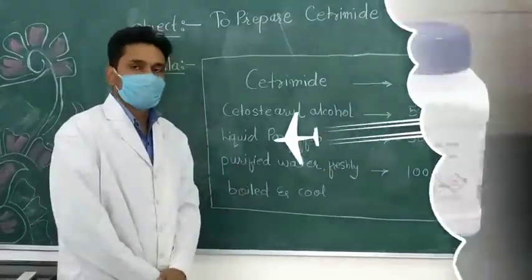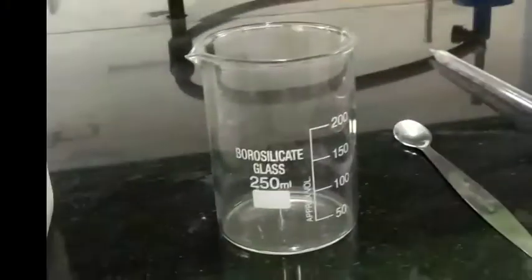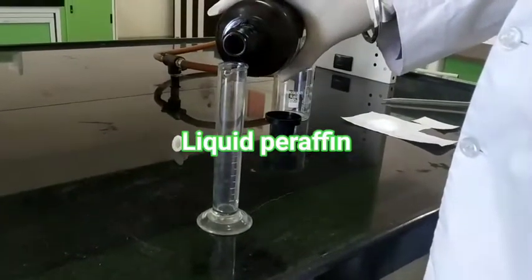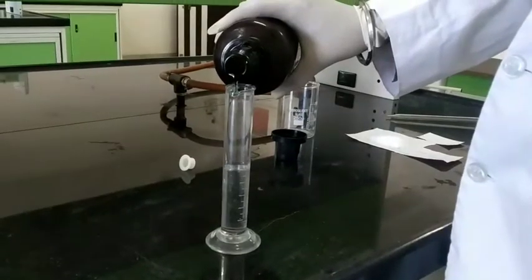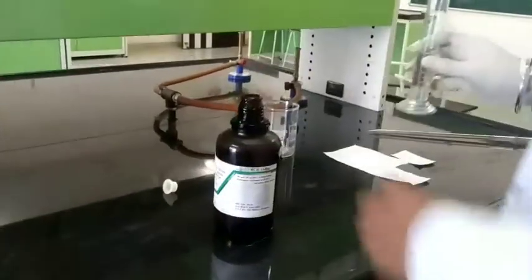You can see the requirements: liquid paraffin, cetrimide, cetostearyl alcohol, and some general glassware. Right now we are measuring 50ml — this is 25ml — and we are transferring it into the cup.